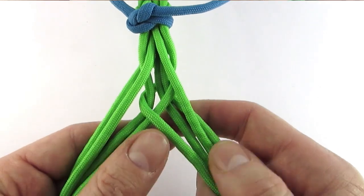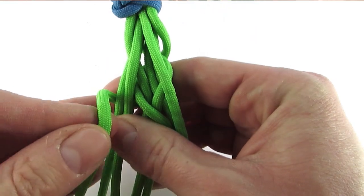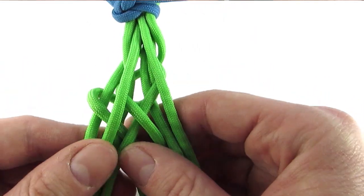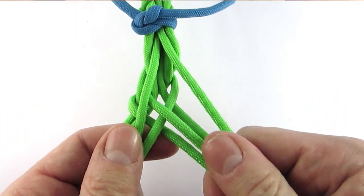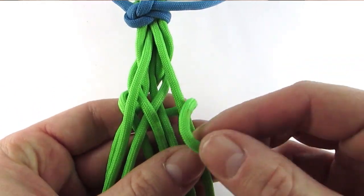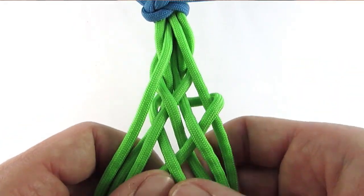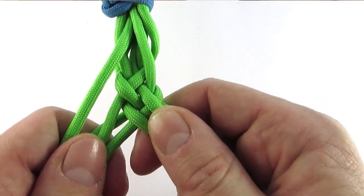To continue we would now take the top right cord, go behind the cords, then over, under, over, under and back to the bottom on the right. And again, taking the left cord, passing it behind, then over, under, over, under and back to the bottom on the left. And that's all there is to this braid guys.